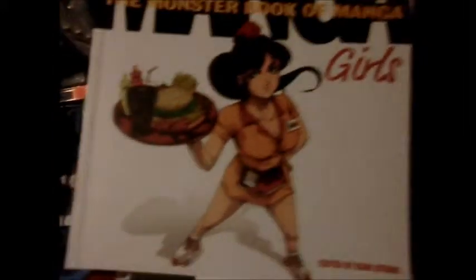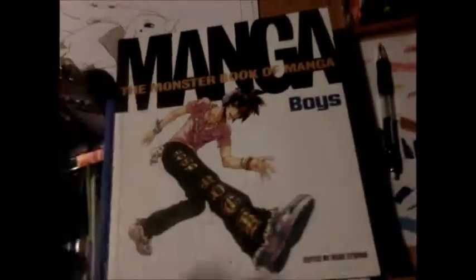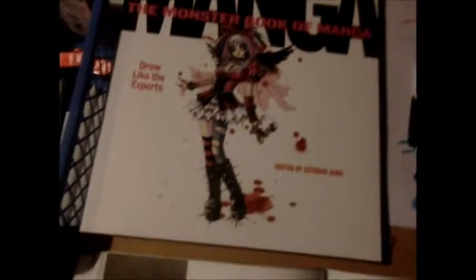So let's look at the manga books. The Monster Book of Manga: Girls — draw like the experts. The Monster Book of Manga: Boys — and The Monster Book of Manga: Draw Like the Experts.